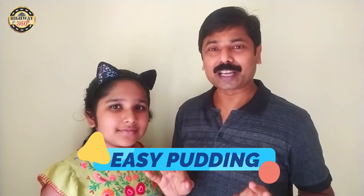Hello, my name is Shabin. Welcome to my YouTube channel. Welcome to the E.C. pudding. It's a sweet dish. It's a simple recipe for everyone.